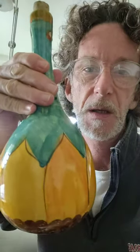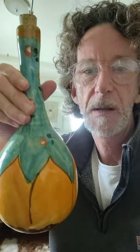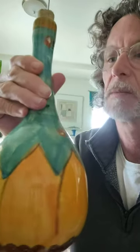Hi, this is Tom from 20th Century Rescue, and I'm here today to review this vintage Italian hand-painted large cruet, or vessel — I don't know what you want to call it. That's Milo behind me.